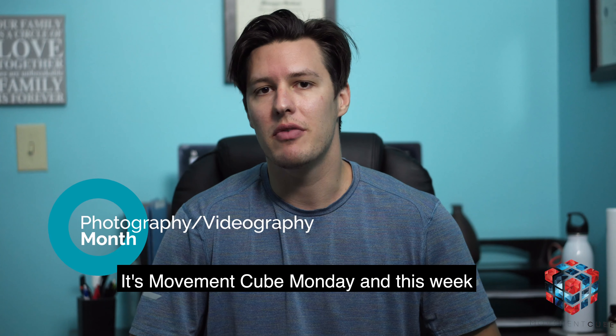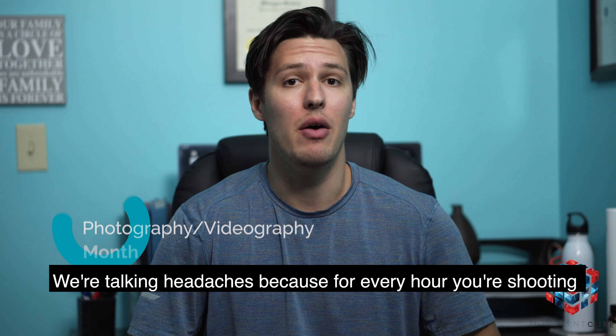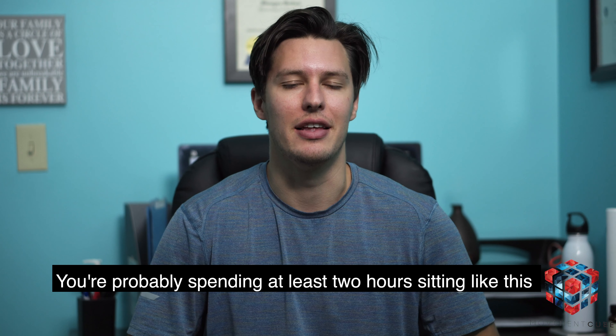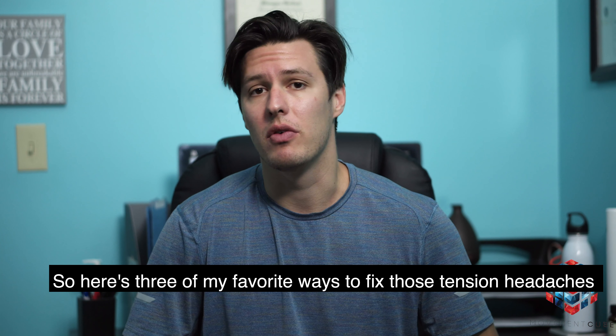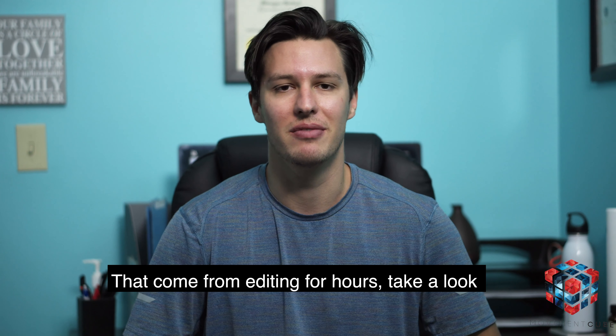It's Moving Q Monday, and for the last week of our Photography and Videography series, we're talking headaches — because for every hour you're spending on the shoot, you're probably spending at least two sitting like this. Here are three of my favorite ways to fix those tension headaches that come with being on the computer for hours. Take a look.